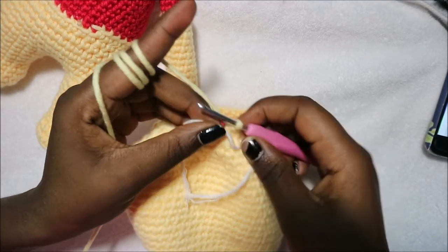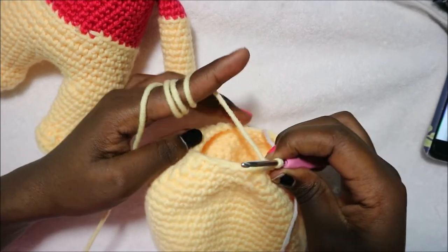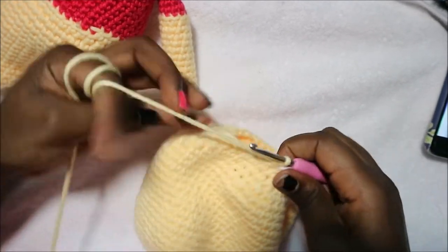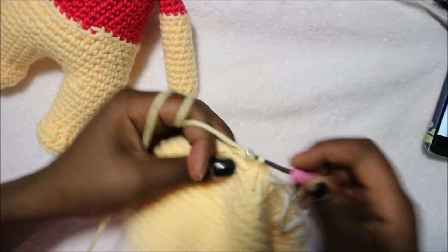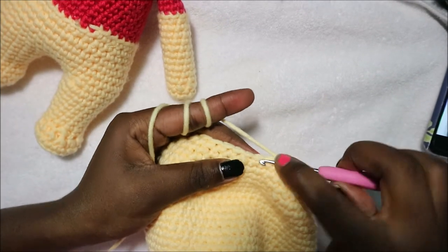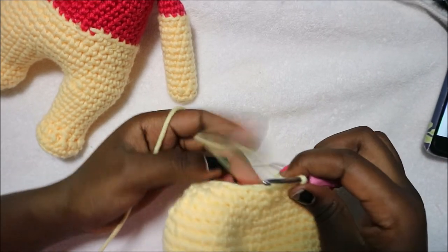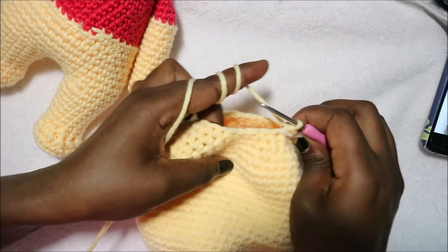In the next row do three single crochet then decrease and repeat all the way around for a total of 24 stitches. Do 1, 2, 3 and then decrease, and repeat five more times until the end.